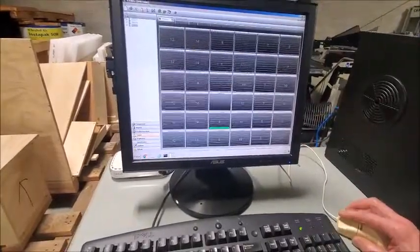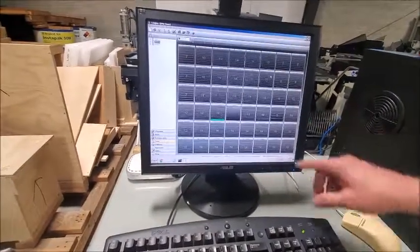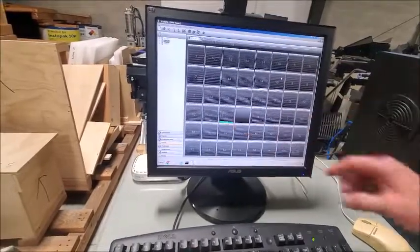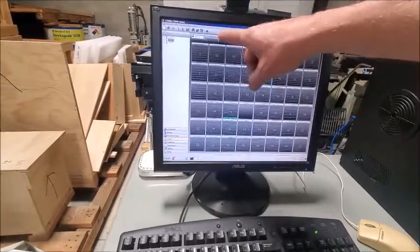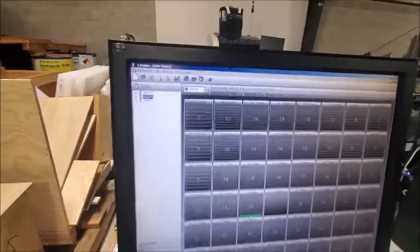This shows all the columns of reels. You can see this is the 5130, so it's got provisions for the larger reels. On one of the SMD 2000s you would not see those thicker reels, or at least not as many of them. The green shows where it stored that particular reel. If you hover over it graphically, it'll tell you what the component is and how many.